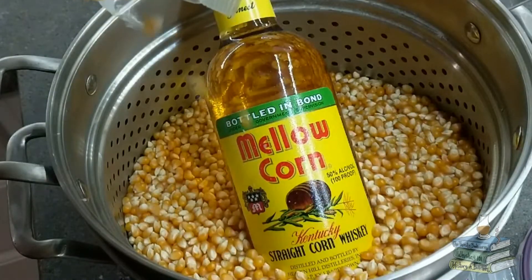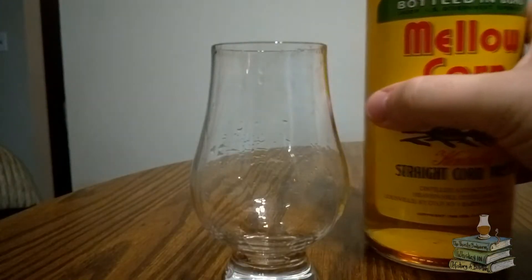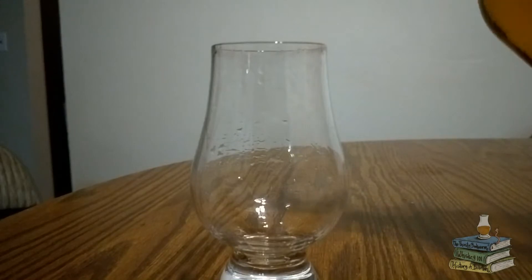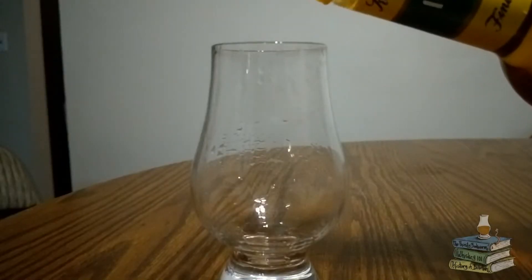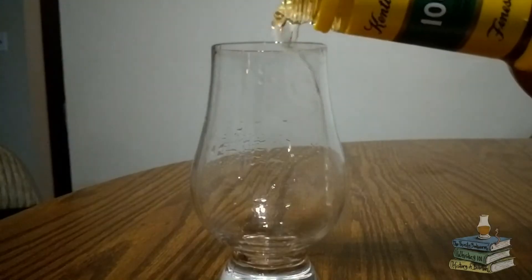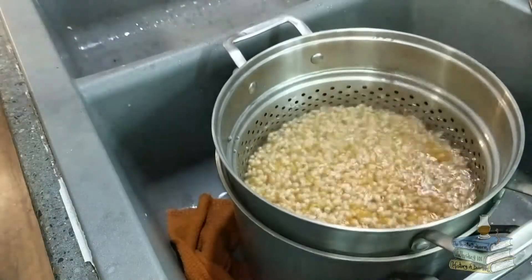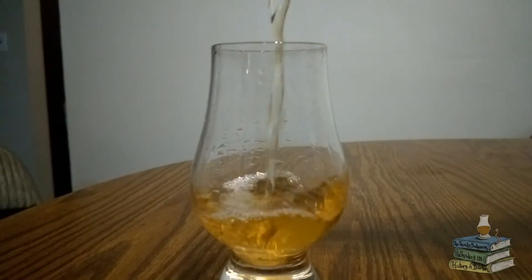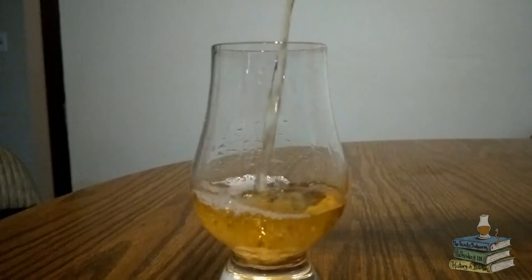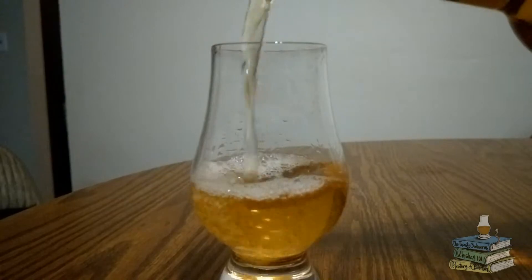To meet the requirements of bottled in Bond, it needs to be distilled at one facility in one season by one distiller and aged for at least four years. Furthermore, it needs to be bottled at 50% alcohol by volume. It also needs to be aged in a government warehouse.